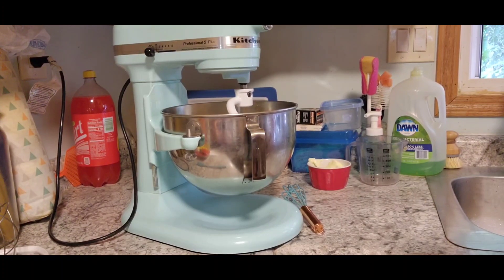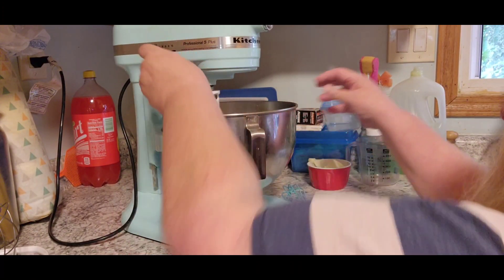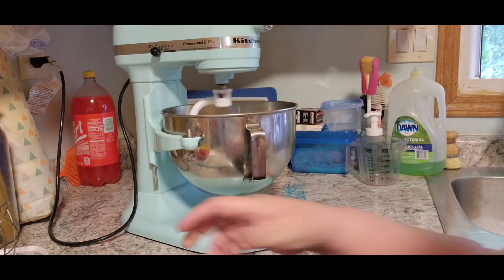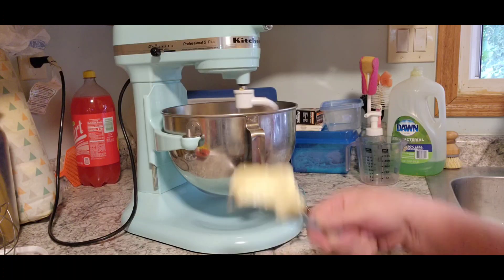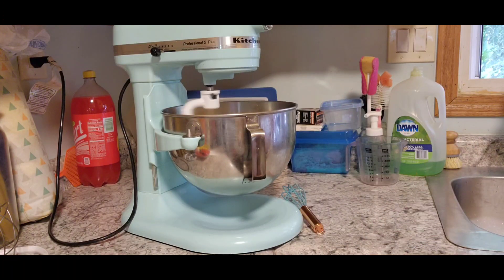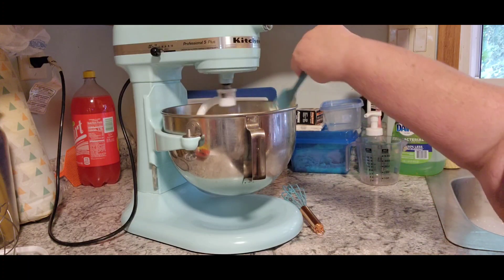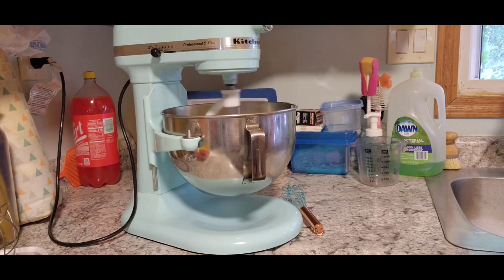All right, so the next thing is we're going to turn that back on too. And we're going to put a third cup of softened butter in there, and we're going to let that mix as well. So while that's doing that, I'm going to get the other side of the kitchen ready.